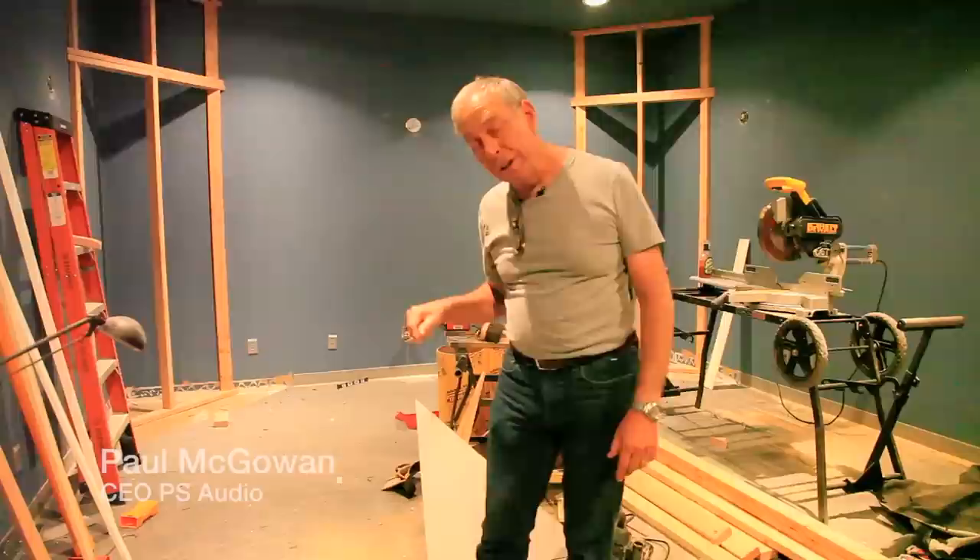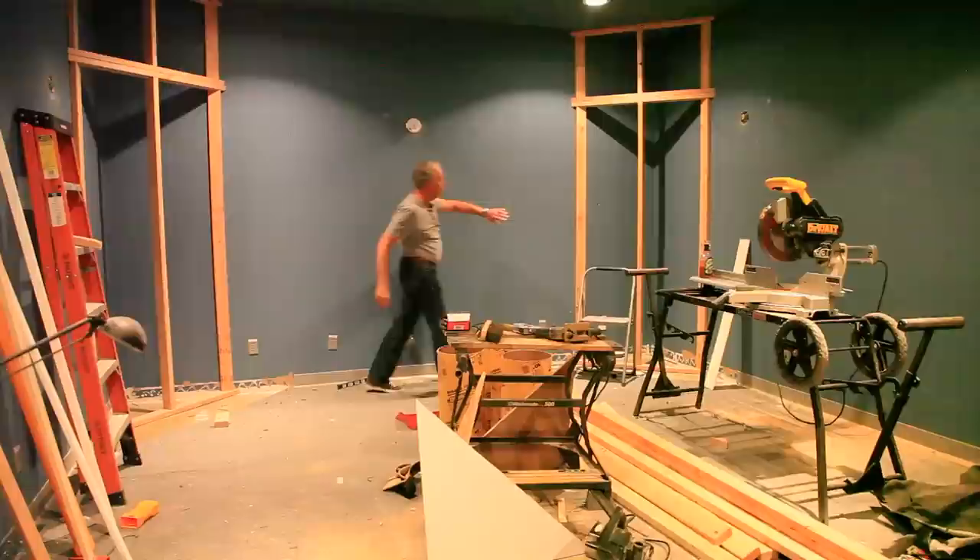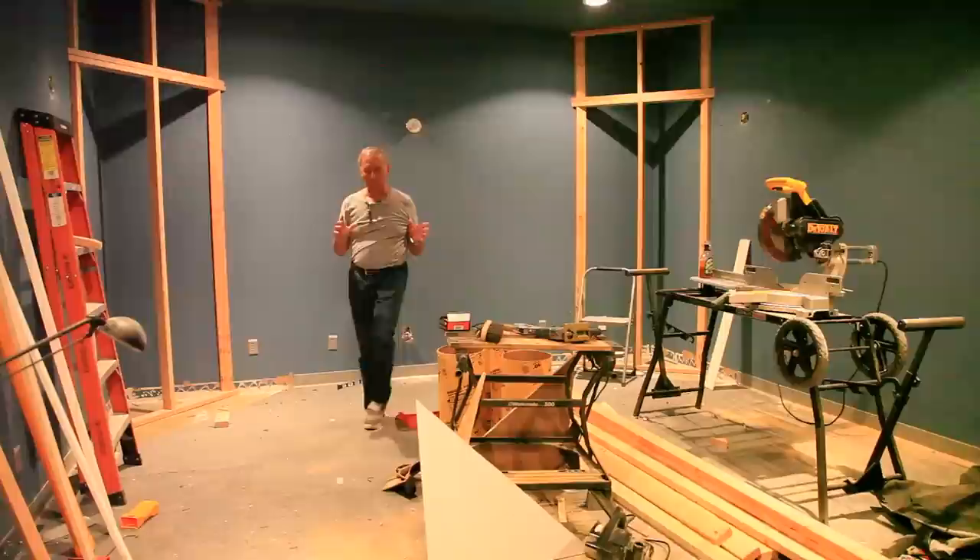Well, since we last visited together, we've made a lot of progress. Take a look and see what we've done. In each of the corners back here, we've placed a frame that you can see. And I'm going to explain to you what these frames do and why they're put in here.